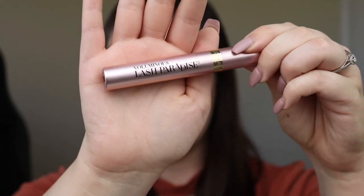And then I'm going to use the Voluminous Lash Paradise from L'Oreal, which is the mascara that I used on my top lashes, on my bottom lashes. And that's it!